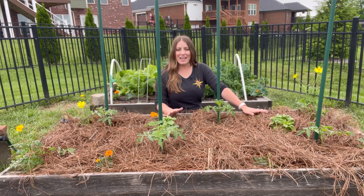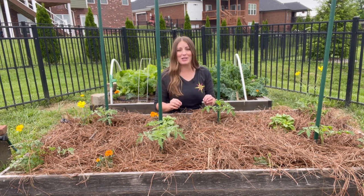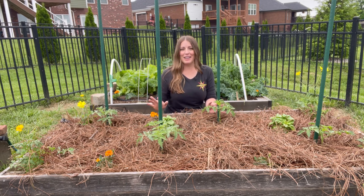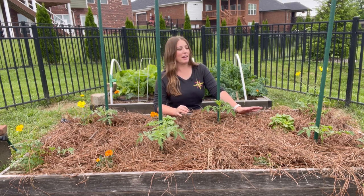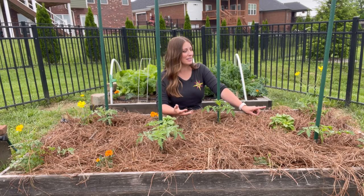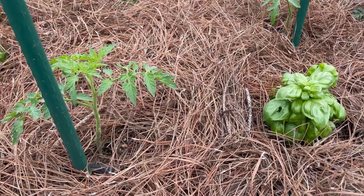My next tip is actually using things like flowers and strong-scented herbs to not only attract beneficial insects to your garden, but to deter the pests that you don't want. For example, in my tomato bed I have cosmos, basil, and marigolds, and these will each serve a specific purpose. The cosmos will not only attract things that will help pollinate my vegetables, but it will also attract ladybugs, which are really great at controlling aphid populations.